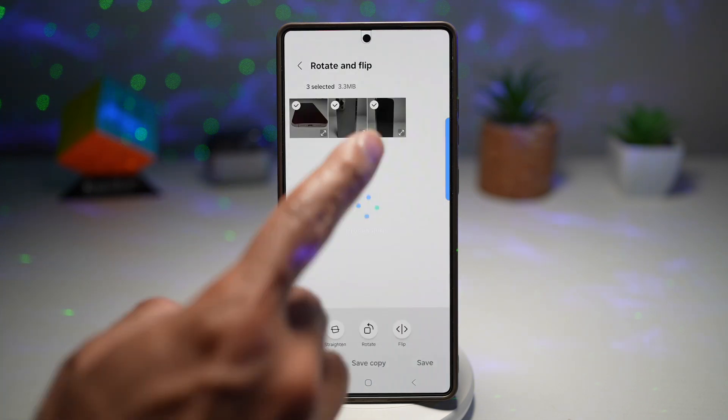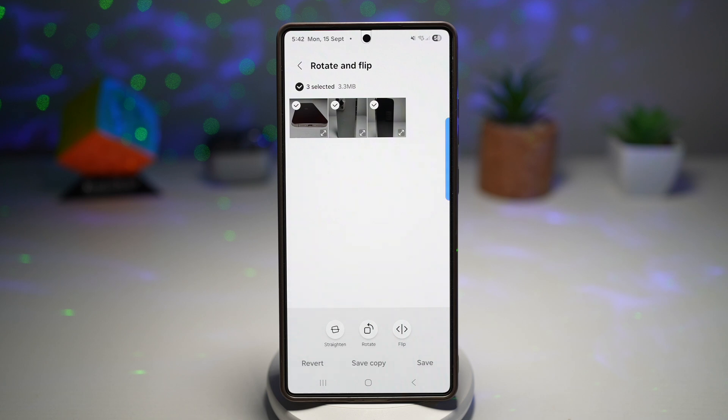The next one is rotate and flip. This lets you rotate or flip up to 500 images at once. The next thing is image clipper, which will let you extract subjects from images and save them as stickers or separate images in seconds.